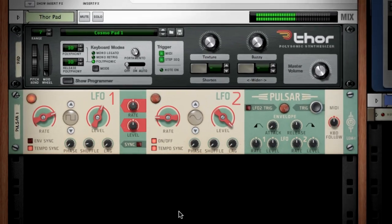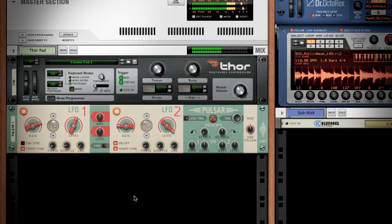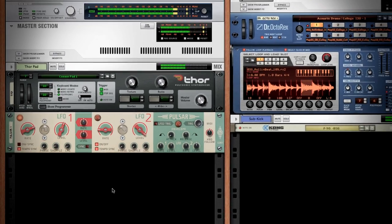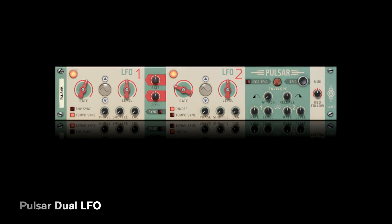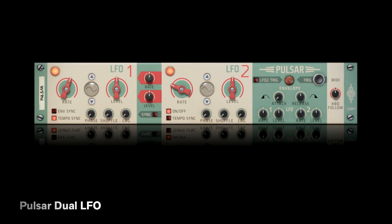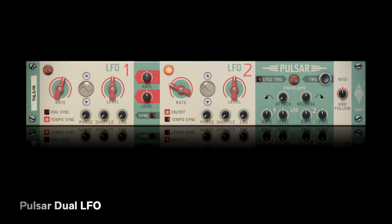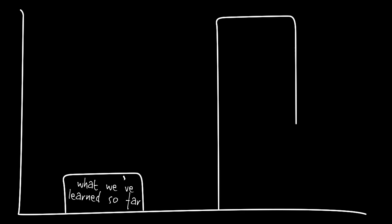Our once static pad now sounds like this. There's a lot more you can do with control voltage in Pulsar to control all sorts of things in the Reason rack. Pulsar can even be set up so LFO1 and LFO2 interact and control each other. But since this is a getting started tutorial, we'll leave it there and get onto Pulsar's other big trick: making its own synth sounds.